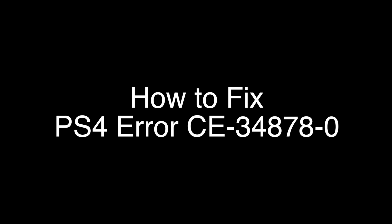Today we're going to show you how to fix your PS4 if you're getting the error code CE34878-0. We're going to show you several methods for fixing this problem. If you stay with us all the way to the end of the video and try each of these methods, there is a very high probability that this problem will be solved for you.